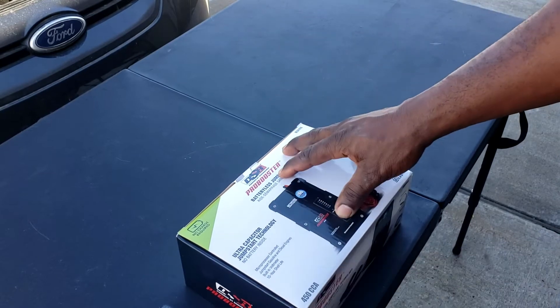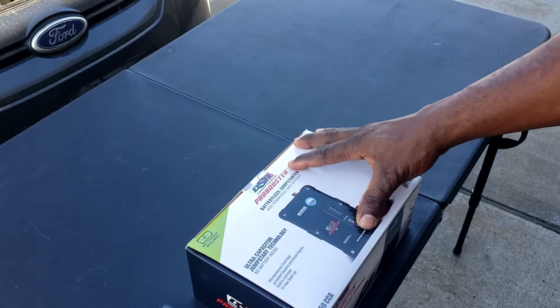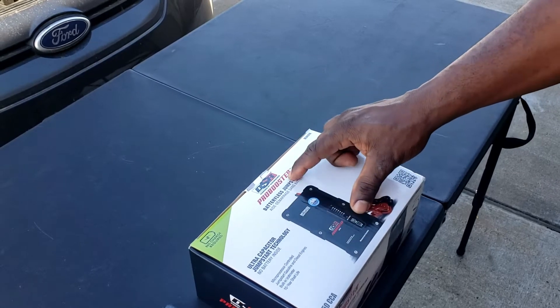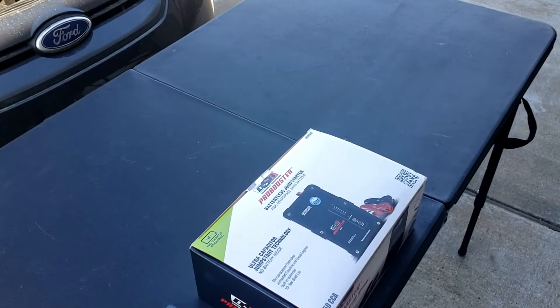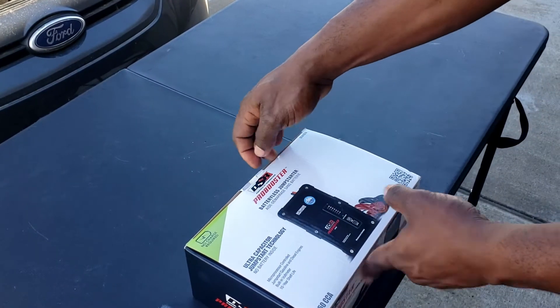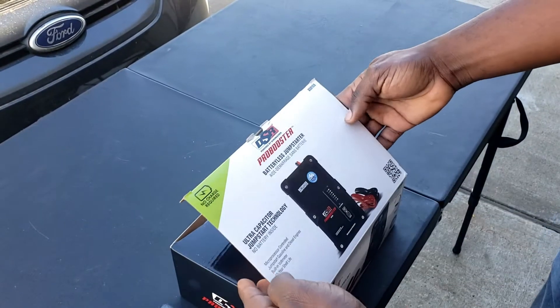This is something that everyone should at least have in their car or at the house, in case you have a dead battery and need to jump your car. We're going to go ahead and do an unboxing on this.